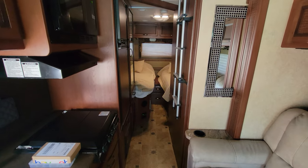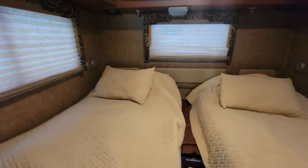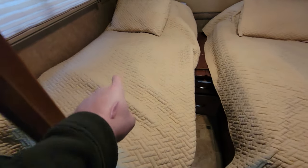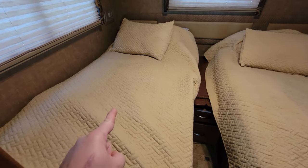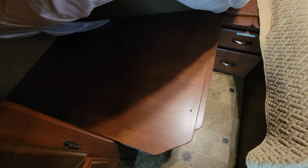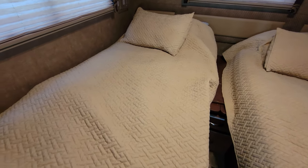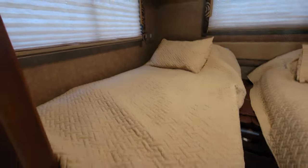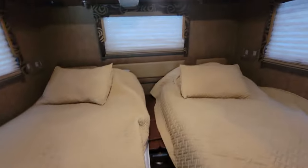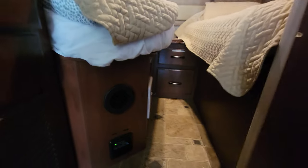Someone commented on the previous video about access to the freshwater tank. The tank sits right underneath this bed, which is good for keeping it warm, but to drain it you need to lift the mattress and unscrew a bedding cover with four screws to reach the drain valve. That's a no-go for me — I rent in the winter in New York and can't take the bed apart every time I need to drain the fresh water tank.